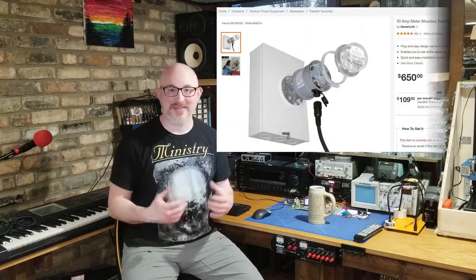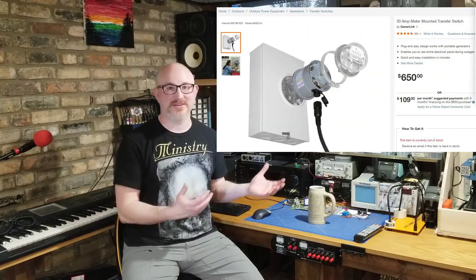One way is to get a meter socket extension and plug your portable generator into it. That back-feeds your entire panel. You have to understand that your panel can likely overload a small portable generator, so you'll need to do some math on what you can run. If you overload it, the generator shuts off and you'll have to restart it with those loads off and slowly add them back.